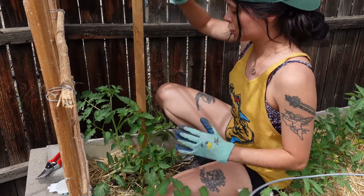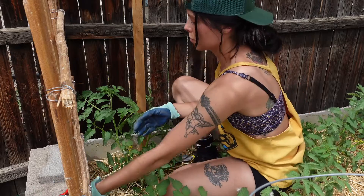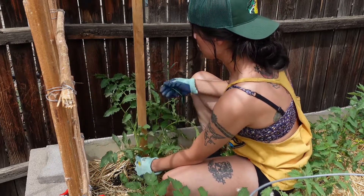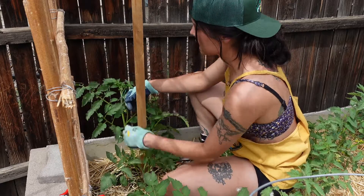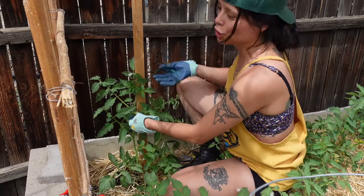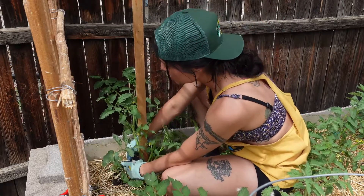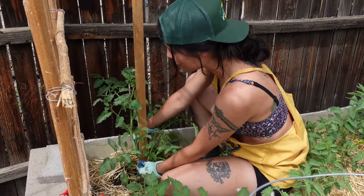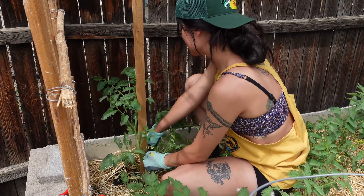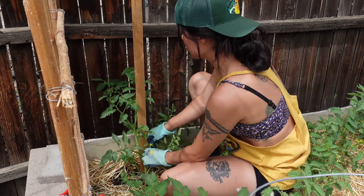Obviously the deeper you dig, the more sturdy it will be. Take some of your twine or whatever you're using and attach the main stem to your post, as well as any of the thicker stems that will definitely need help or encouragement to climb up. This is definitely something I recommend doing when your plants are smaller — it's a lot easier. I definitely recommend the sooner the better for sure.